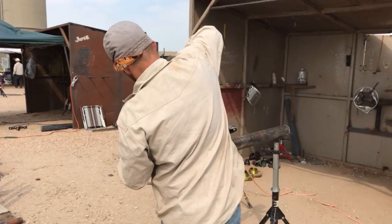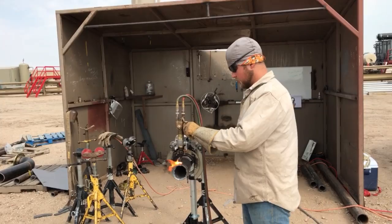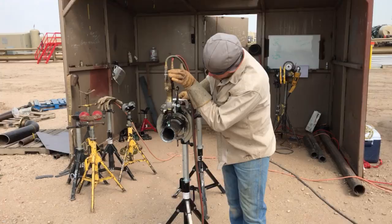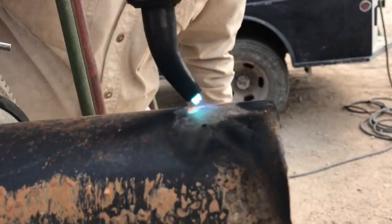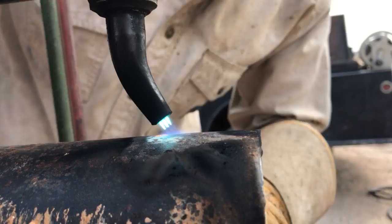Okay, let's settle in. When you're lighting it, you're looking for little cones in here — each individual cone. You want to bring your oxygen in until each one gets its own cone. Now we're going to preheat the pipe.